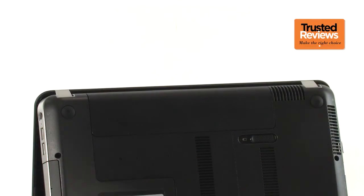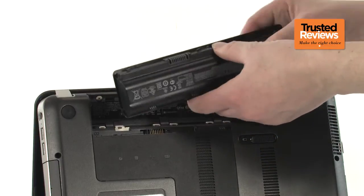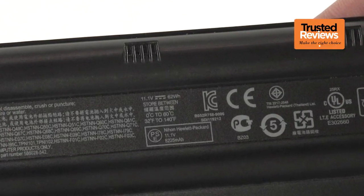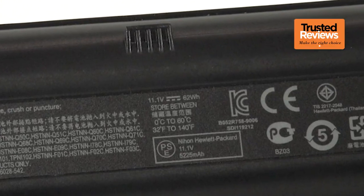While the DM4 has limited its portable potential with a somewhat substantial frame and compromised trackpad, the battery stamina wins it back some serious points. We've found it lasted for more than eight hours, sailing more than half an hour over HP's own figures. Now that's something you don't hear every week.